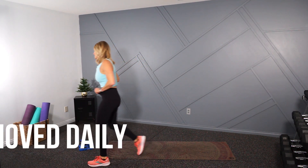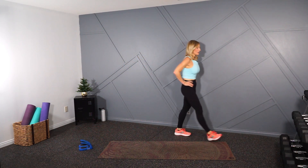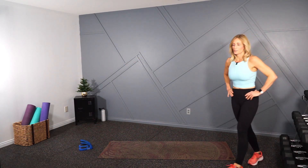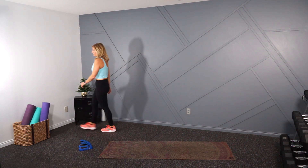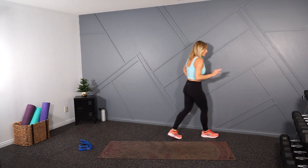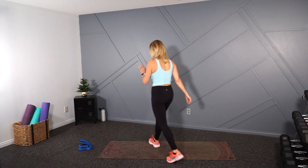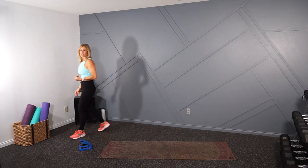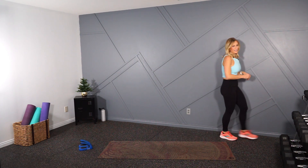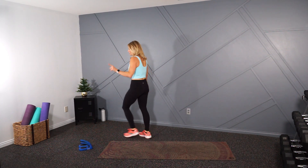Walk it out, walk it out. You've moved daily and done your 12 Days of Christmas — we kicked that one up! Okay, I want you to bring your heart rate down. As I said, I have attached a cool down and a stretch for this one since it was our most intense one. Join me for that if you can. If not, make sure you check out the playlist and go do all the ones you missed over this holiday season.